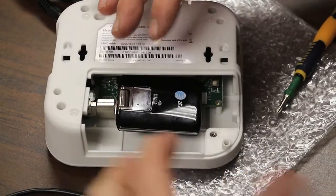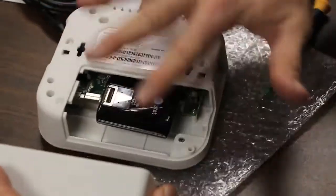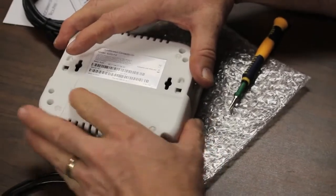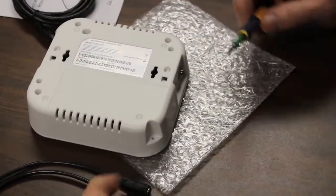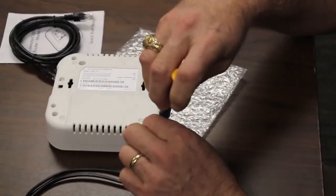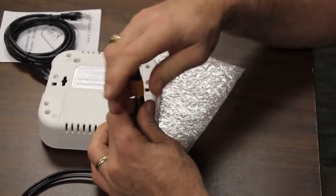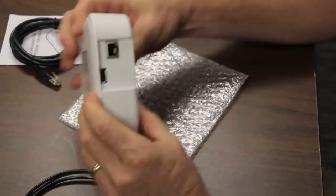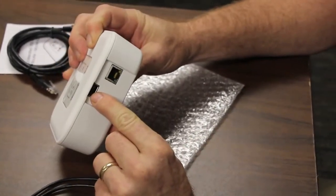The point of this is that this case is designed not to interfere at all with cellular strength, and number two, this hides the radio in a retail or other environment. Sometimes we found that the radio will disappear if it's not hidden inside. The radio is installed. There is also an external USB port if you want to put it on the outside.